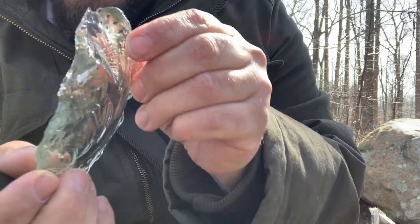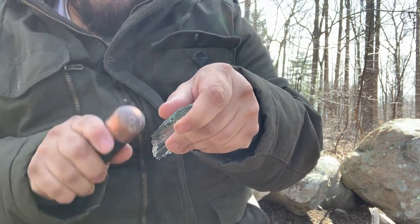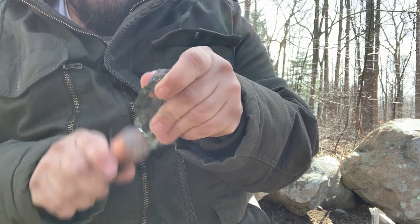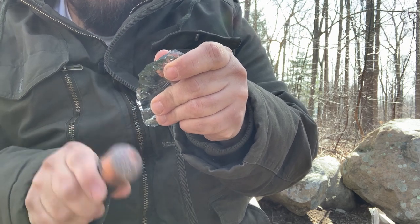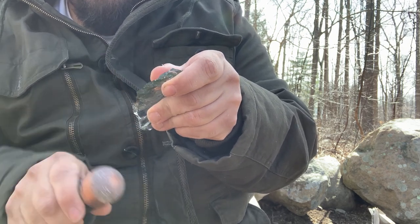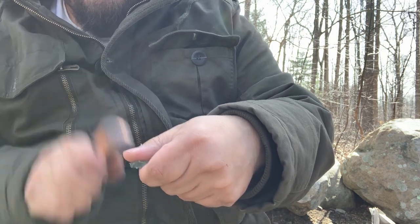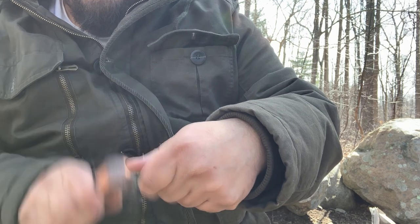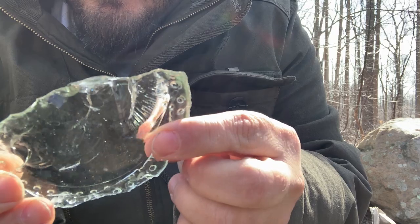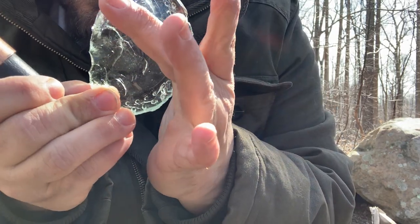It dug in really deep there. Come in the other way. It's still pretty deep right here — that is dangerous. It might come to making a knife like that, we'll see.